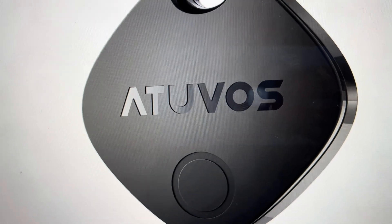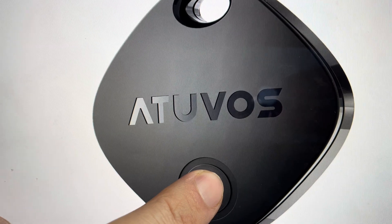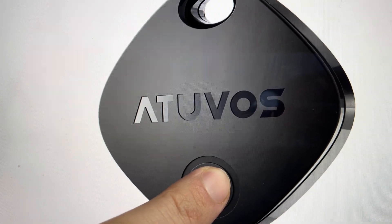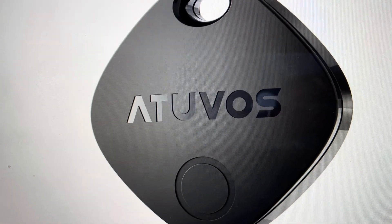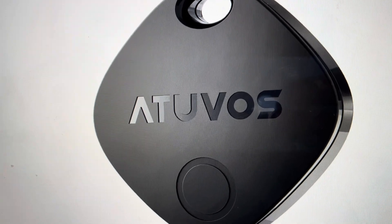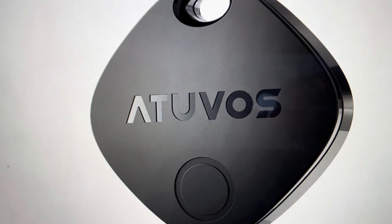It's very easy to do. All you need to do is press and hold the power button for 10 seconds. It's a bit of a long hold, but after the 10 seconds, the tracker will give out a long beep and will automatically enter pairing mode, where you will have to connect it as a new Bluetooth tracker.